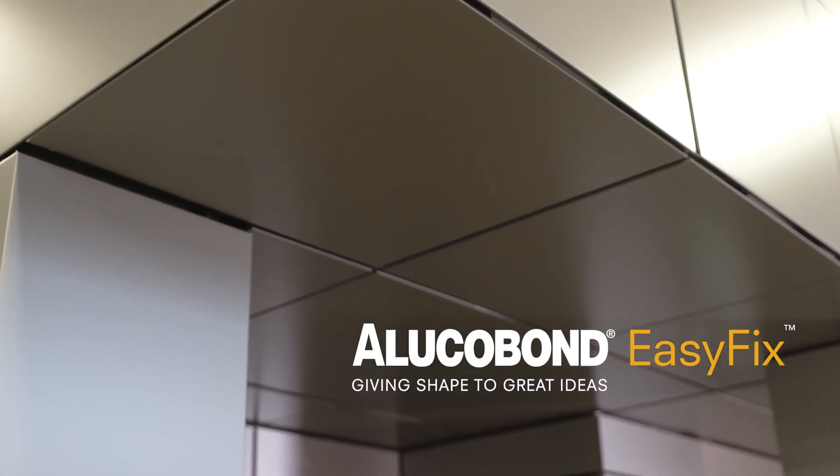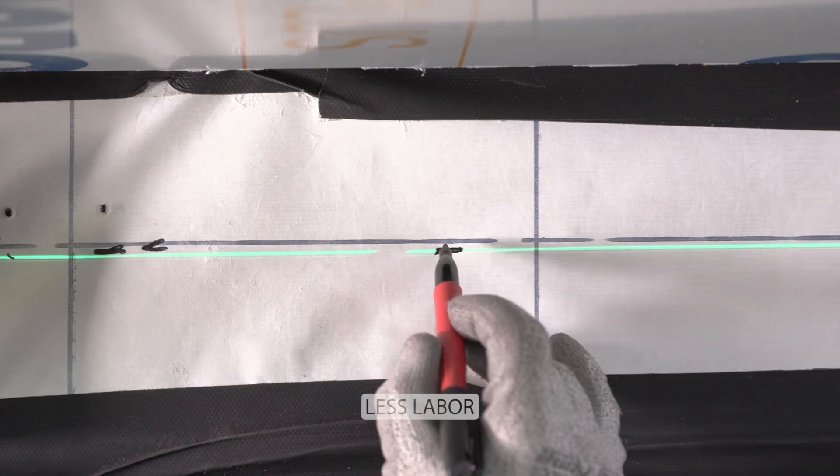With the Lugabond EasyFix, you too can create stunning design-forward exterior walls, soffits, and columns.